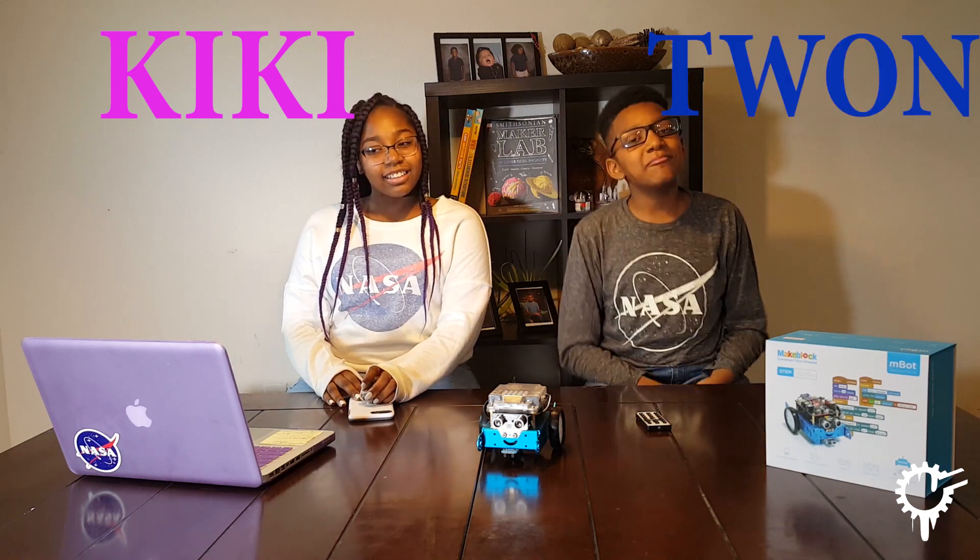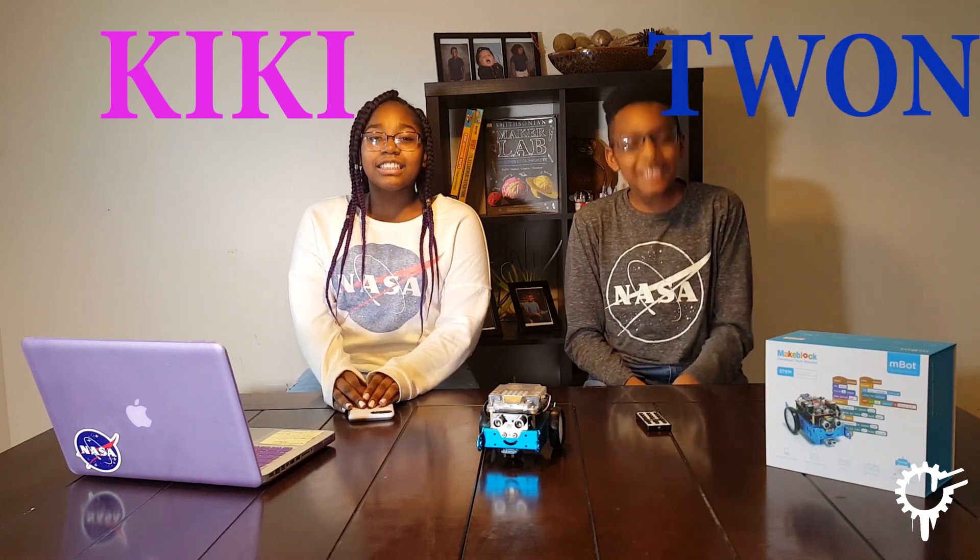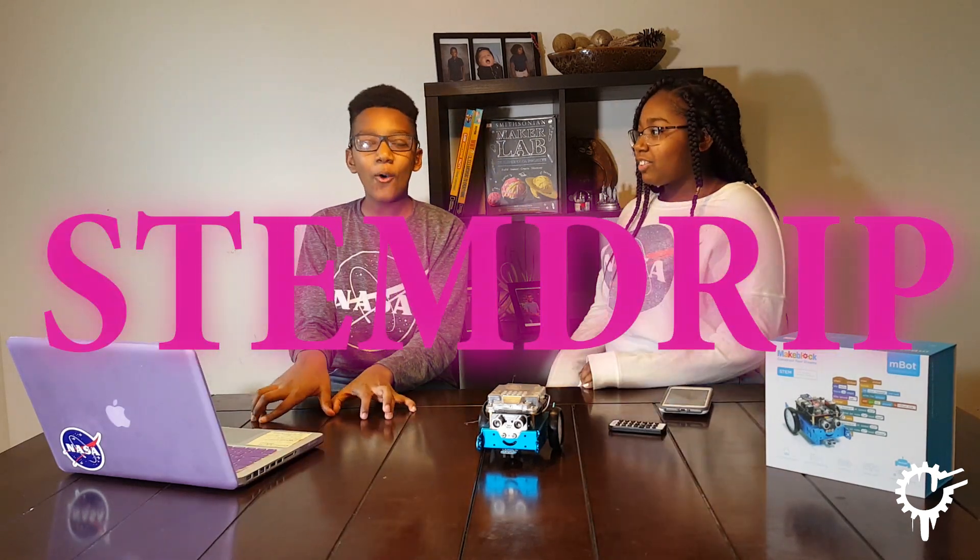Hi, I'm Kiki, and I'm Swan, and we are Stem Drip. Do it! Let's go.